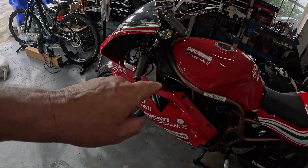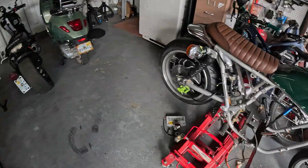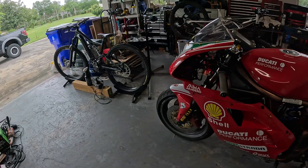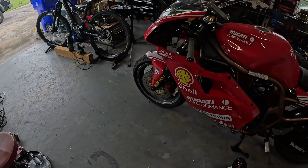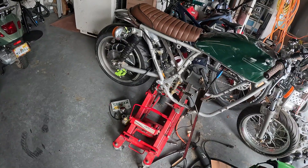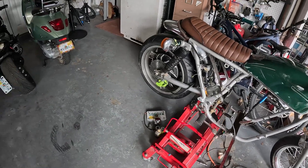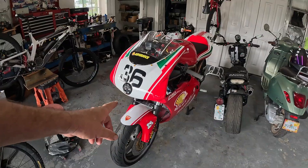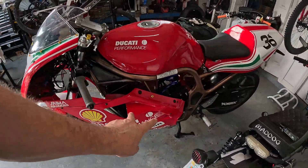I'm doing my budget build over here — my cafe racer — and I'm going to give this battery to my cafe racer and get a new battery for the Ducati. Both batteries will be the same exact size: 16P, 26S, just different cells. I'm going to swap the batteries back and forth because I'm making them both quick-change — they both slide in and out pretty easy. I'll have one charged while the other one's riding. If I take this to a track day, I can have two batteries there.